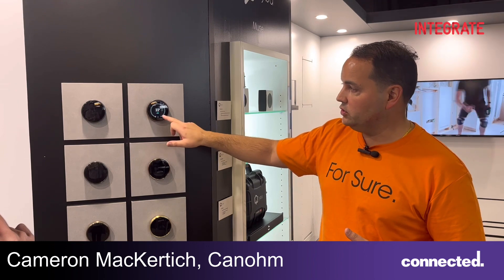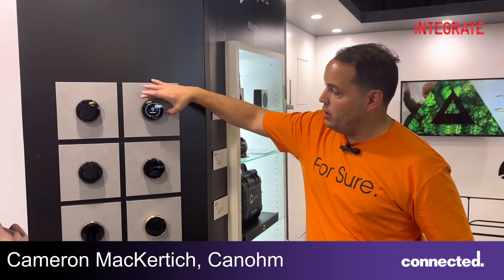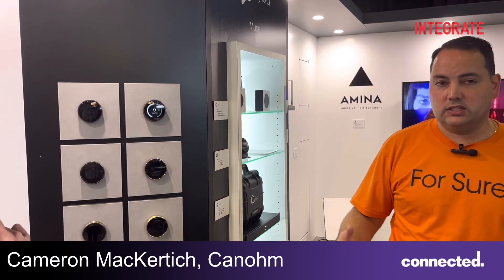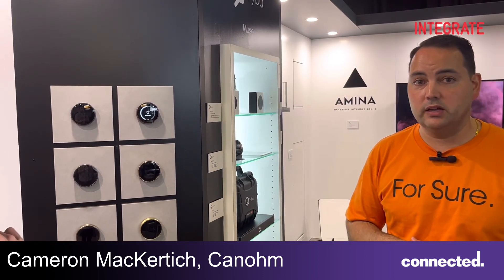From here you can swipe on the screen itself, and then when you want to adjust the lighting for example, you rotate the outer dial. It's very smooth, it's instant, and it's just a much simpler device to use in most homes these days.